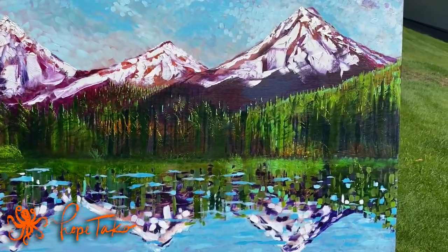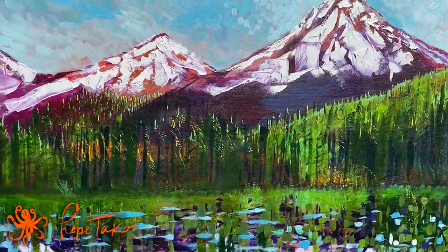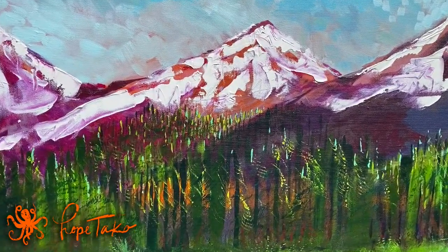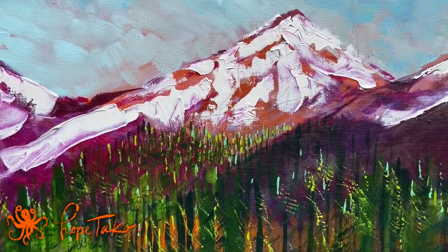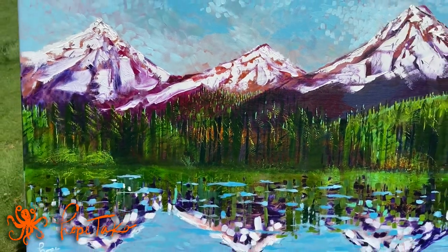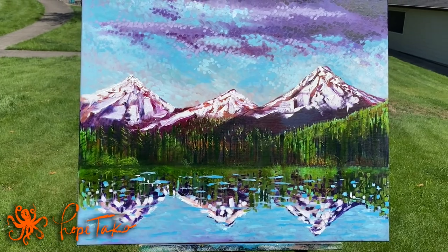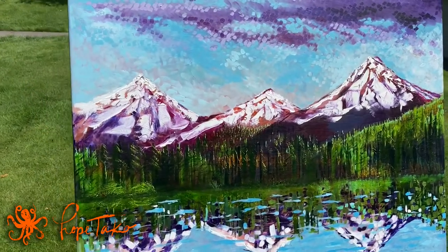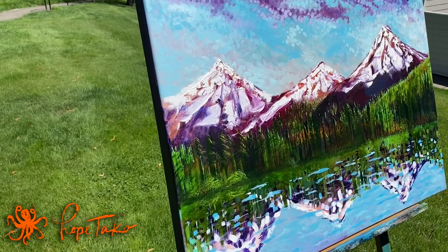I used a fan brush for the forest to give a cohesive look. If you zoom in, you can see it starts small in the back, and then as you step back it all just comes to life.